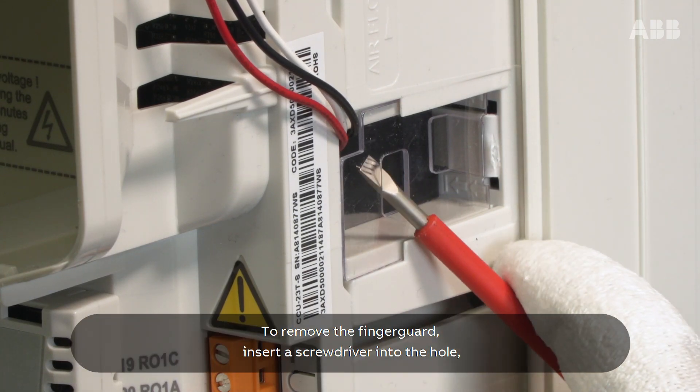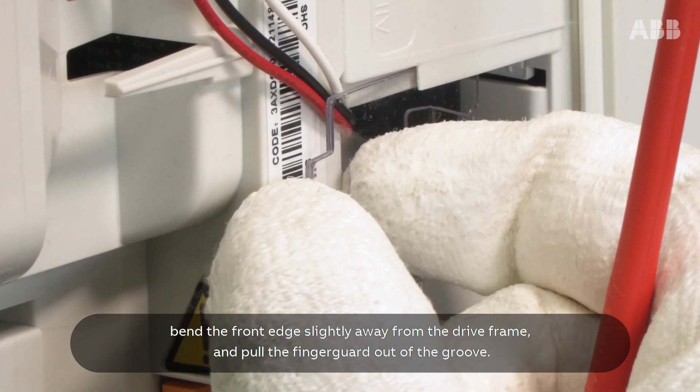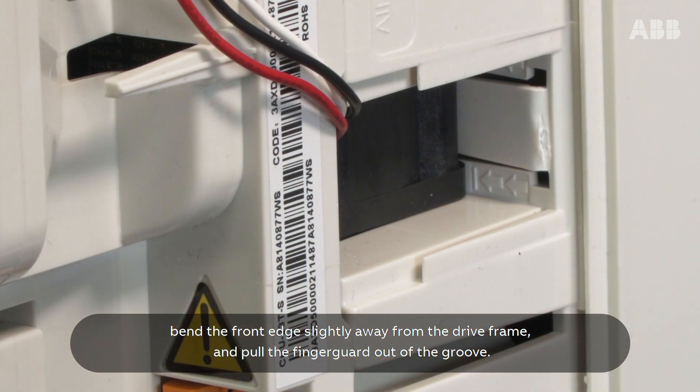To remove the finger guard, insert a screwdriver into the hole, bend the front edge slightly away from the drive frame and pull the finger guard out of the groove.